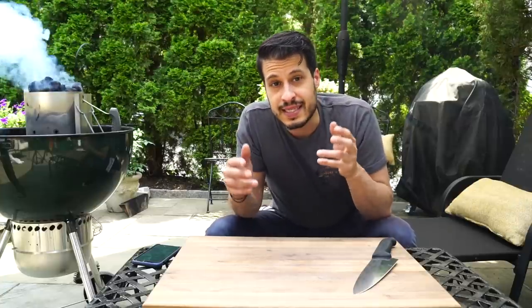I'm Steve with Adrenaline Barbecue Company and today we're making Korean barbecue Calbee short ribs on the slow and sear.